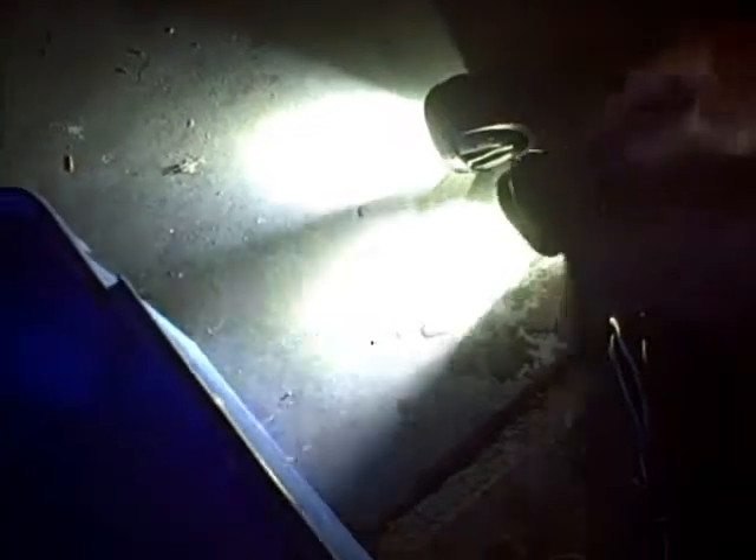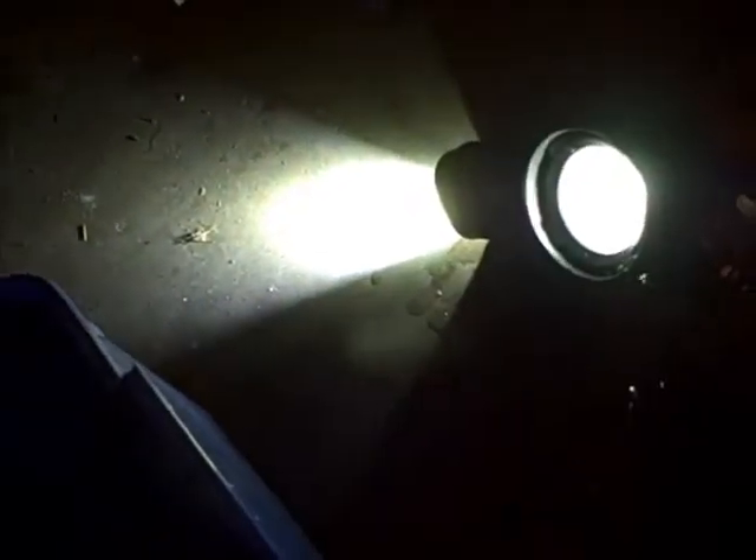We've got about 15 minutes of burn time on these. They're still sitting there — these are spot beams. Looks good — let's get them for a second water test.